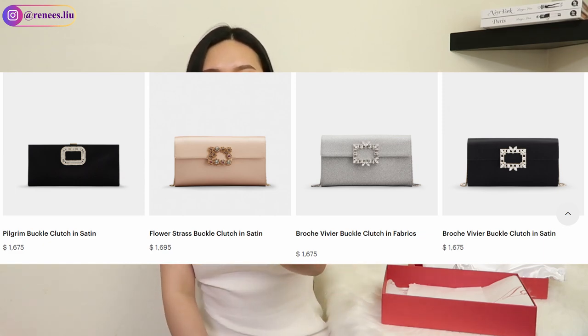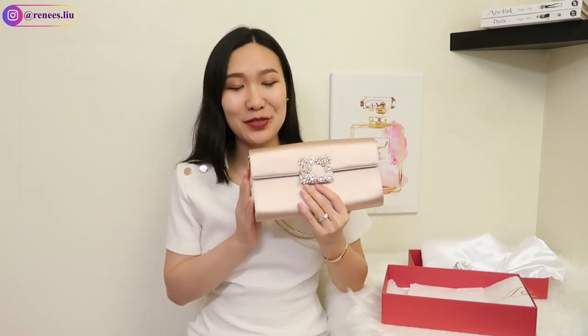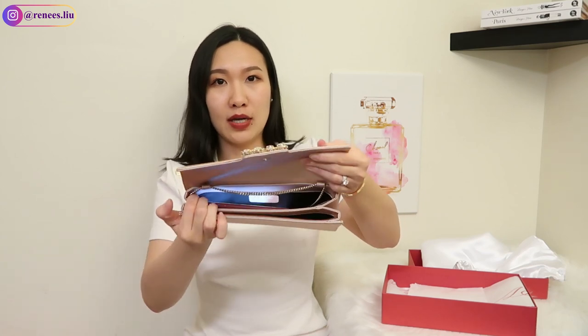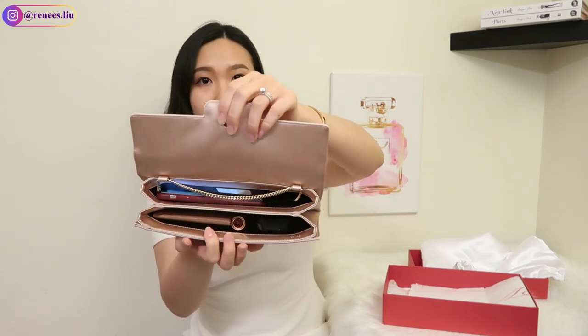Roger Vivier also does many other styles. You may have experienced going to a wedding where a lot of people are carrying a Chanel bag, especially a classic flap — but with this Roger Vivier clutch, you won't bump into someone with the same one. I also want to share what can fit inside: this is my iPhone 10, and it fits into one of the slots very easily. If your phone is larger, you can still fit it in. In the front slot you can fit a card holder, a foundation compact, and a lipstick.